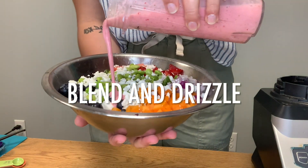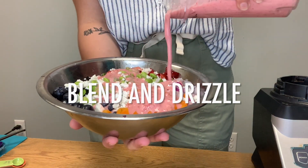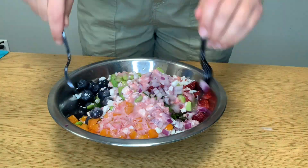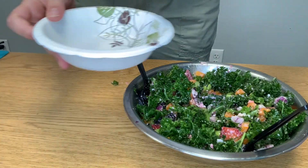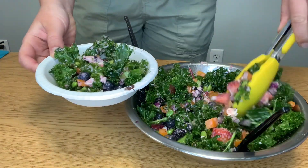Thank you for watching this video and I hope you check out the other videos in this mini-series. I also hope that you learned a lot about why fruits and vegetables are good for our health. See you next time on the Springfield South WIC mini-series.